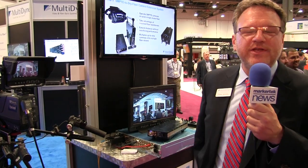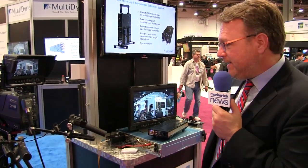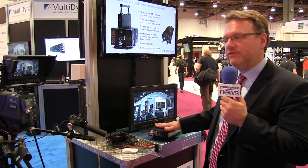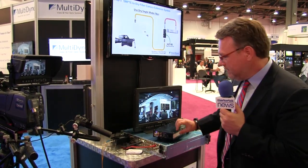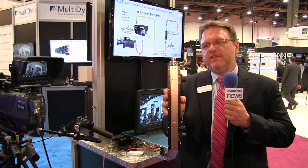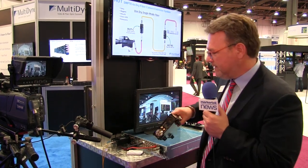Hi, Frank Giacchetta here, president of Multidyne at NAB 2015. One of our latest products is an addition to the HUT line, which is used to eliminate the SMPTE fiber in a SMPTE chain, turn it to regular ST fiber, and then re-inject the power for this camera here. Our latest model is for Grass Valley and is the thinnest in the industry — you can put three in one RU, which is the most compact available.